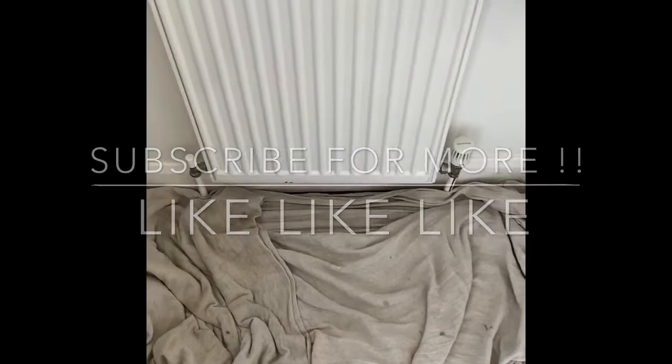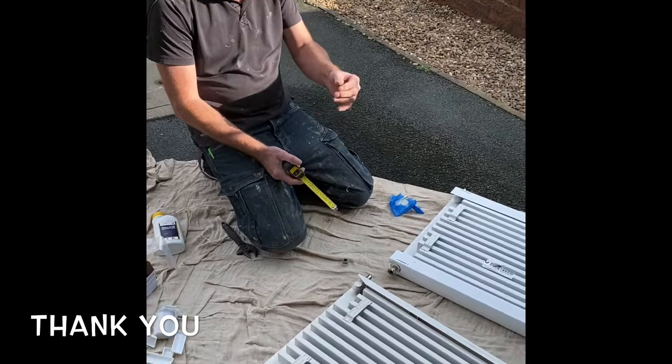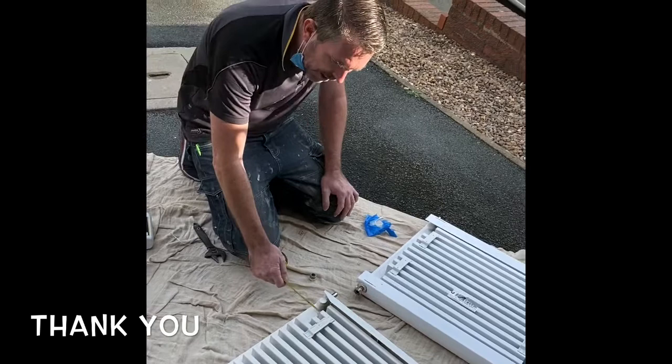Right, this morning's job we're going to swap this rad just for a new one, spruce it up. So when you're swapping a rad like for like, and the pipes are solid and they're coming up through the ground,